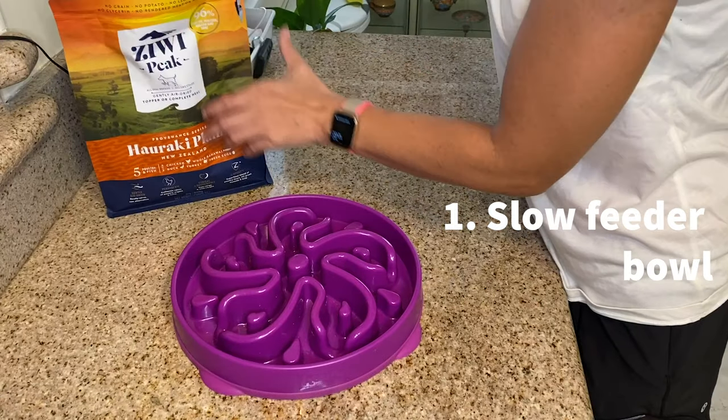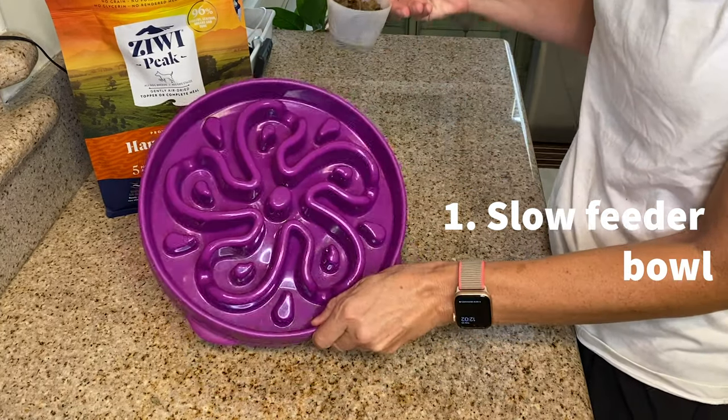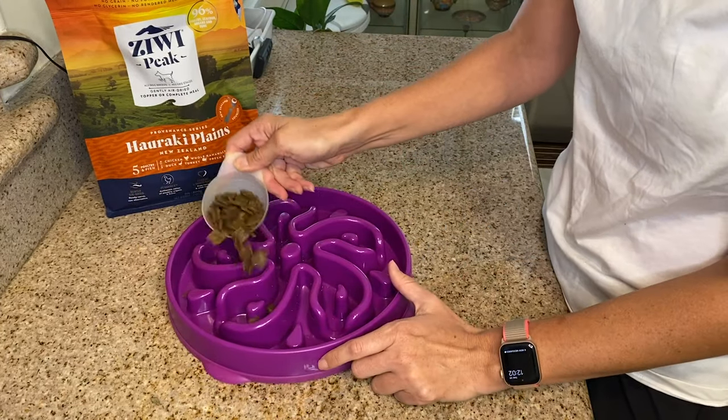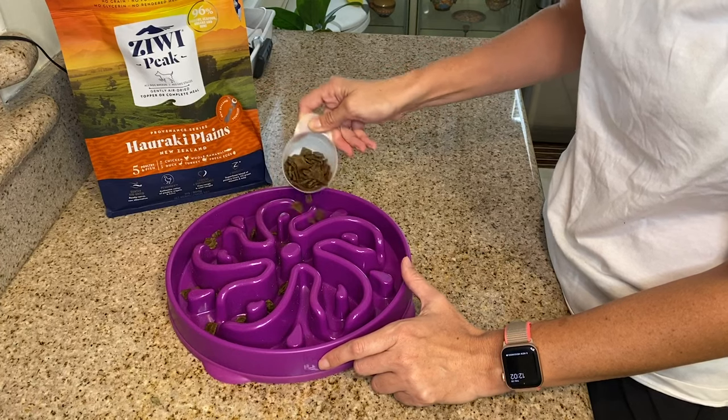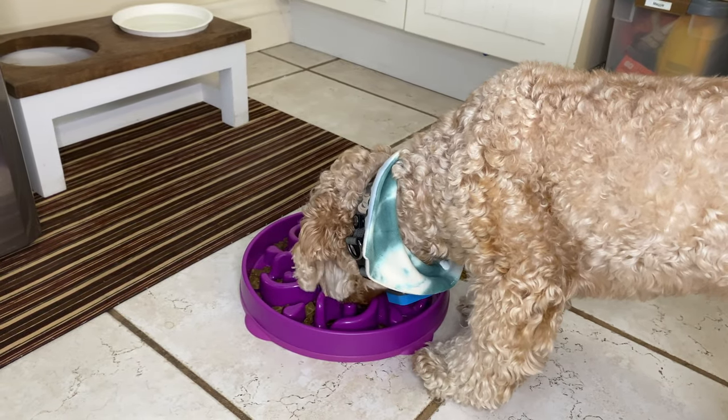But don't worry, there are lots of easy ways we can ensure our dogs eat slower. So let's go over those now. Using a slow feeder bowl — these are bowls that have grooves and different shapes to spread the food out, hence not allowing your dog to take massive bites, which in the end makes them eat quite a bit slower.